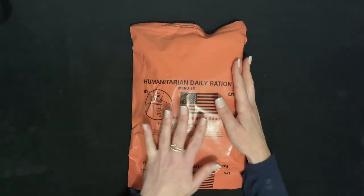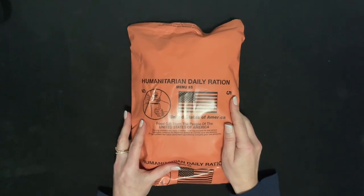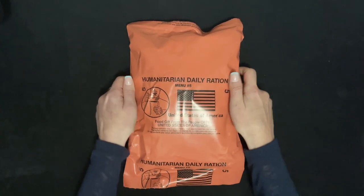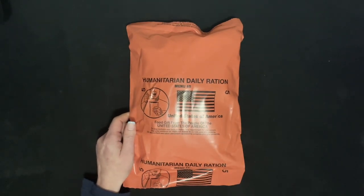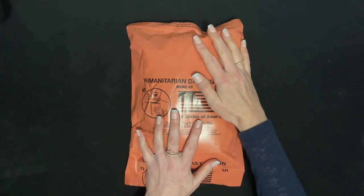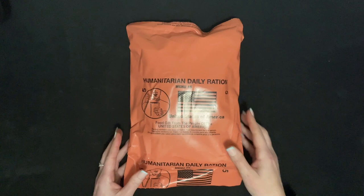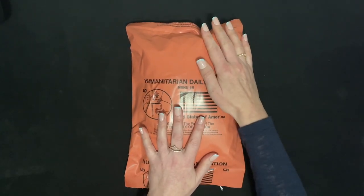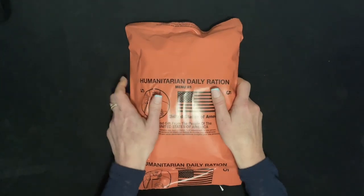I just want to start by saying I understand how serious a product like this is. This is distributed to areas where people might be starving or in bad situations. So please don't — I mean nothing offensive about it. I'm opening these out of curiosity, out of education for what people are receiving, and purely for entertainment. But I do know how serious these bags are and why they're distributed, so I mean no offense to anybody. It's also good to know what's being distributed.